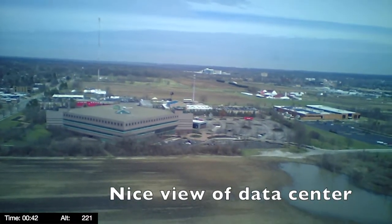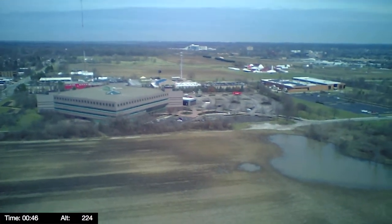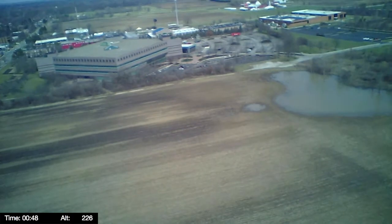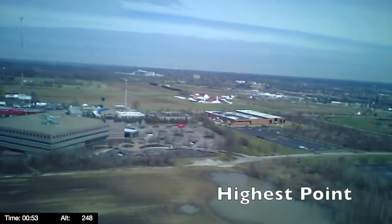You can see the data center there, and we're getting up close to the top of the climb here. This is about the highest point — 250 feet.